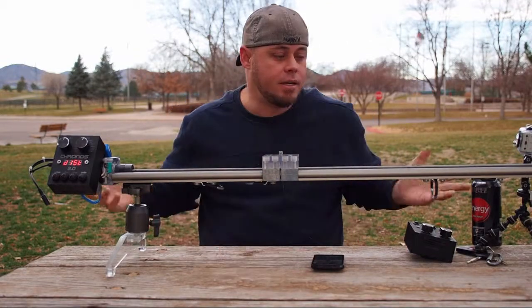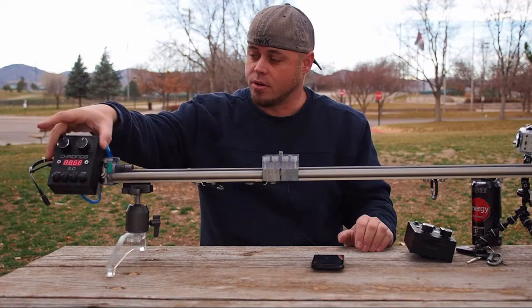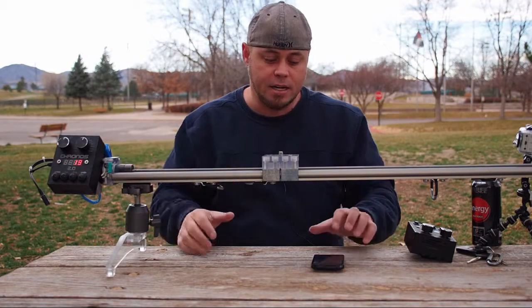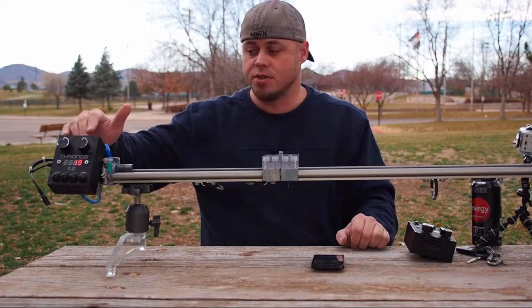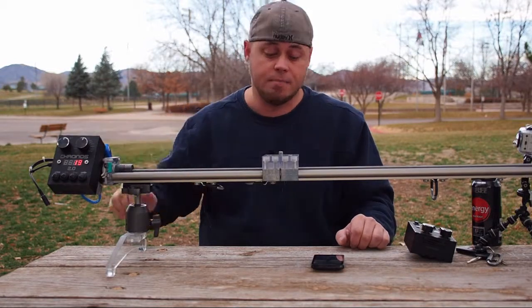But in a nutshell, this is it. This is the Kronos 2.0 rail. This is the control box — it detaches. I'll go over a lot more information on this. I've got a ton of videos that I'm going to be bringing over, including all the Kronos 101 episodes, which explain how to use this, what functions do what, and basically how to set it up and work it.